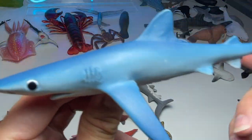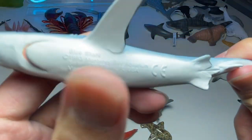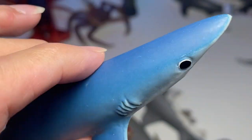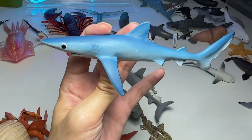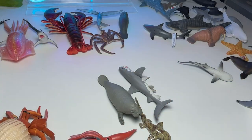This is a blue shark right here. I don't really have many facts about this shark except that the body is actually blue in color. This is a 1993 figurine — wow, that's almost 30 years ago!